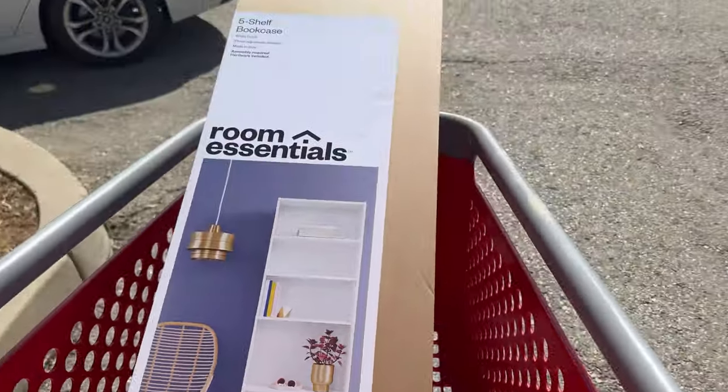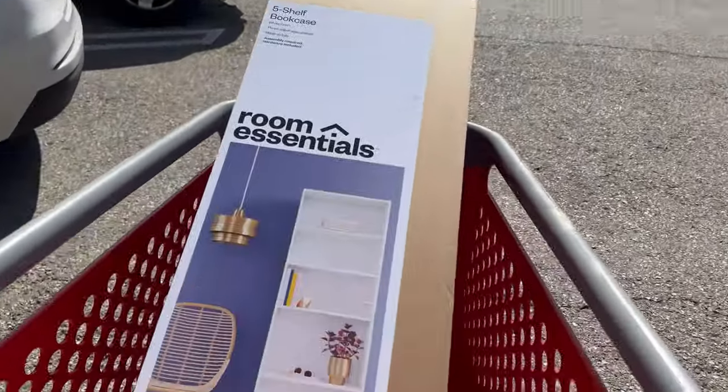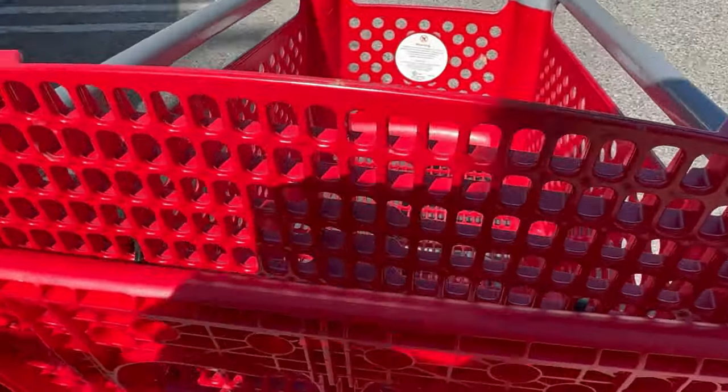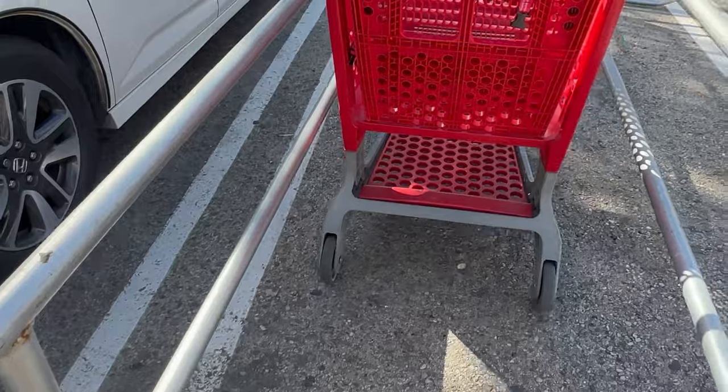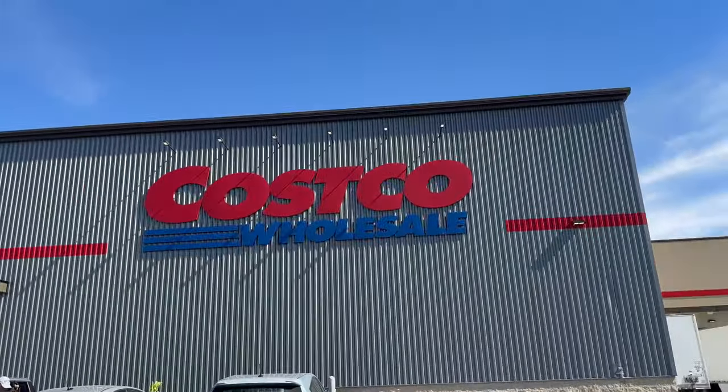Now we're making our way over to the truck. Guys, please don't be those jerks that just leave the carts anywhere — make sure to take them back. It only takes less than a minute. Then we made our way over to Costco because we needed to get something else.